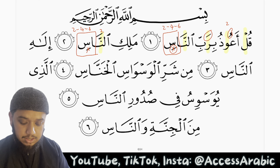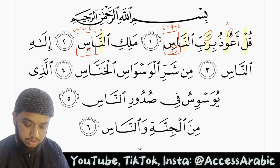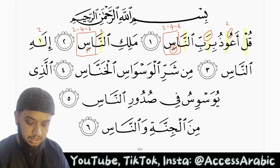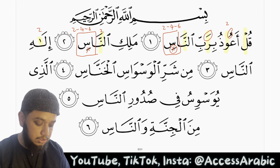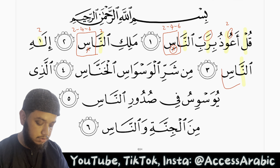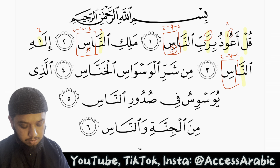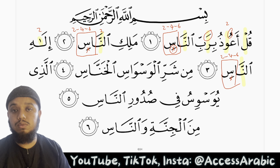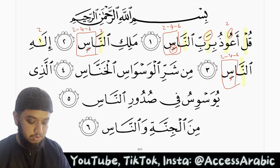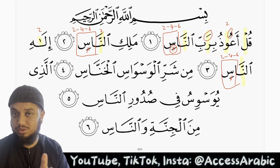Ilahin naas. Here we have mad tabi'i — mad asli — we stretch it for 2 harakat. And once again we have a noon mushadda so we will do ghunna for 2 harakat, and mad aarid lissukun so we will stretch that for 2, 4, or 6. Because we stopped on the seen, we will continue the breath and the sound of the seen, because it is hams and rakhawa.